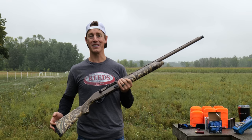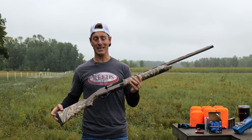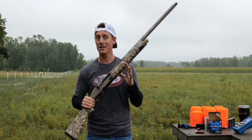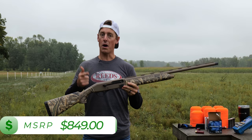Looking at the selling points of the Stoger M3500, it's supposed to be an affordable and reliable shotgun intended for waterfowl, upland, and turkey. It is drilled and tapped if you want to throw an optic on for turkey hunting. The thing that stands out is 'reliable.' We're talking about a value shotgun here with an MSRP of $849, and that's for this Waterfall Edition.